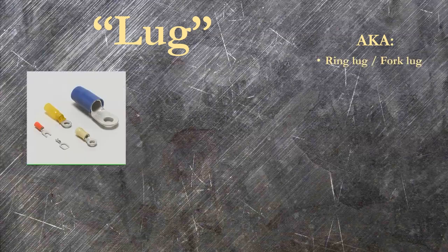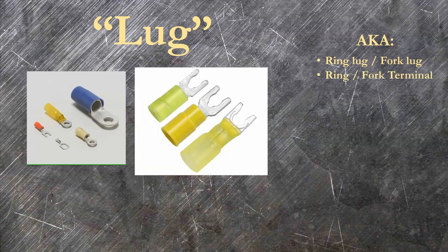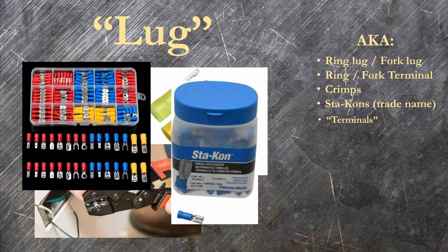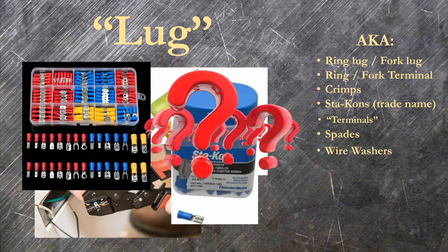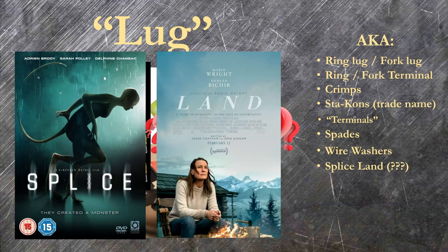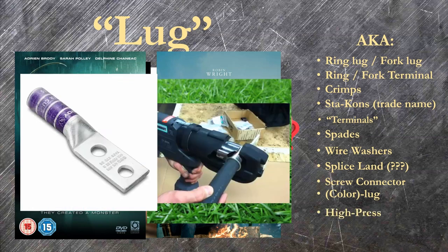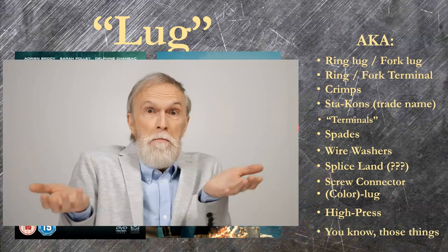The word lug is absolutely the worst. Depending on where you are, you'll hear wire terminals called the following: ring lugs or fork lugs, ring or fork terminals, crimps, Stacons (it's a brand name), just terminals, spades, wire washers (I swear I've heard that — it's awful), splice land, screw connectors, yellow lugs, blue lugs, red lugs, or high press lugs. High press lugs are specific to large power conductors on one-ought or bigger wires that carry a lot more current. Most commonly, you know — those things. That's what they're called.